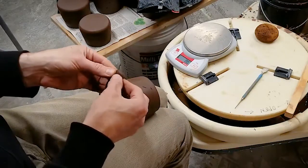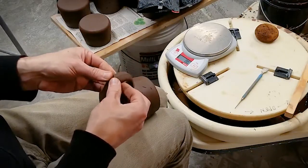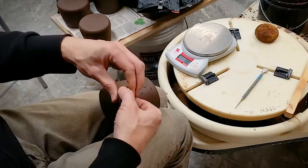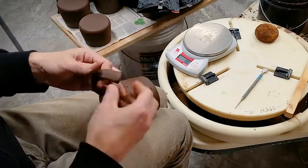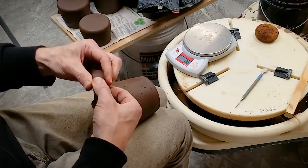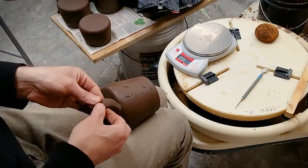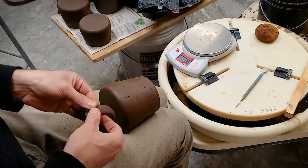I'm also making sure that I hold the lug in the same orientation the whole time. Gravity will make the lug curve and we are wanting a curve in our handle anyway, so this natural curve of gravity will help create a nice shape for your handle.